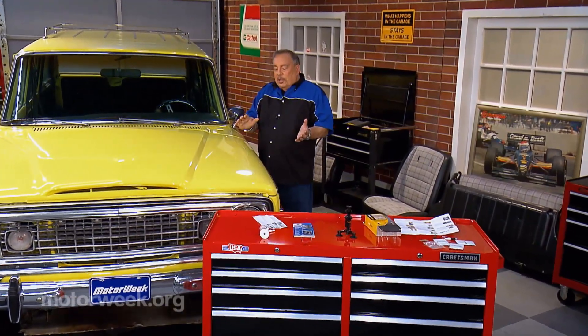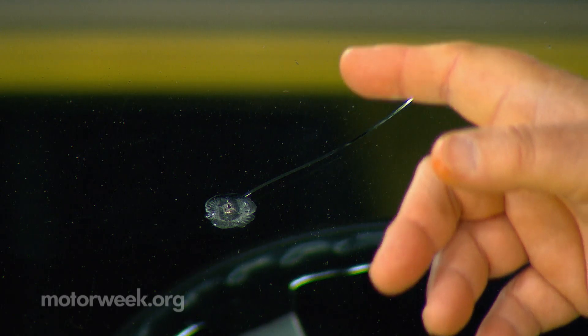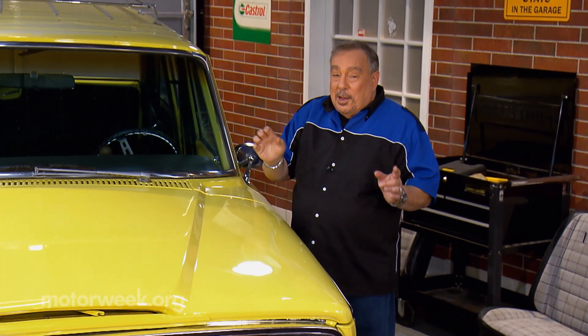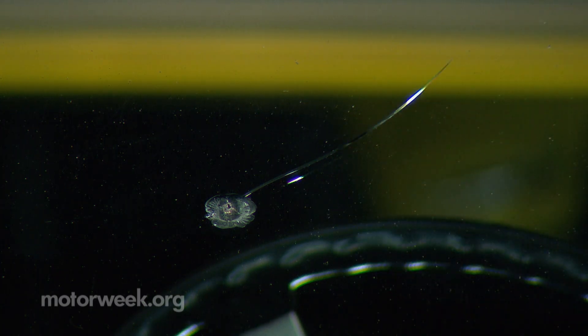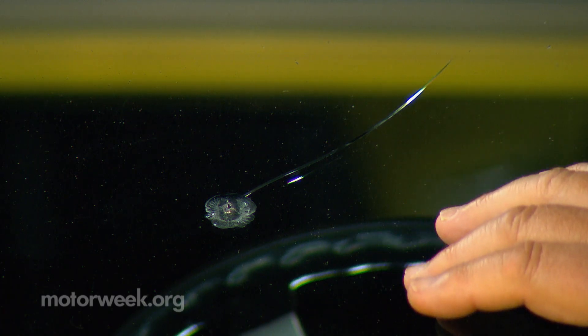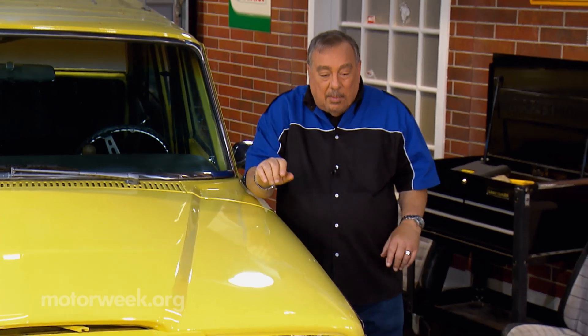There are some things on automobiles that are almost inevitable. Take this rock chip — every day you go without one of these chips in your windshield is typically a day closer to when you will have one. Now this one is a bullseye, but it has a big crack out of it. If it wasn't for that crack, this would be readily repairable, but with the crack, maybe, maybe not. We'll see as time goes on.